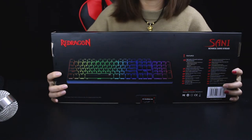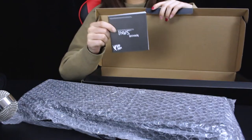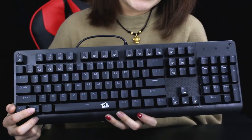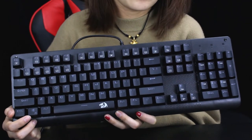Let me show you the package contents. The package includes a keyboard, an English manual, and a keycap puller. Full key anti-ghosting — the Windows key can be disabled when gaming.